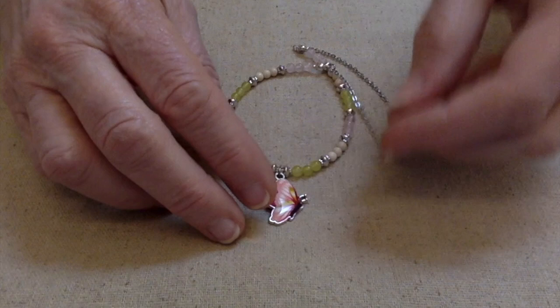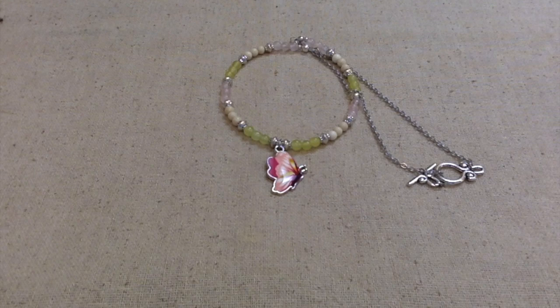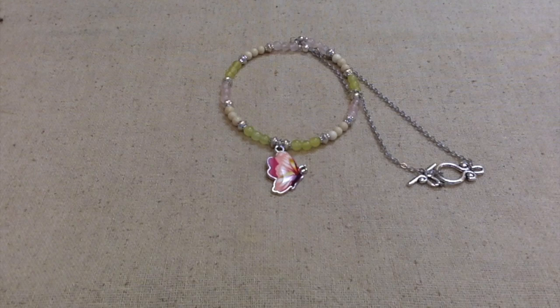I'll take some close-up shots and put them at the end of this video. Hope you enjoyed it — I'd appreciate a thumbs up, but mostly I hope you all have a fantastically wonderful day. This is Terri Jeanette with the Tapping Flamingo, signing out for now — bye bye!